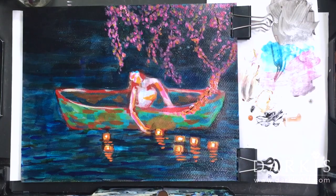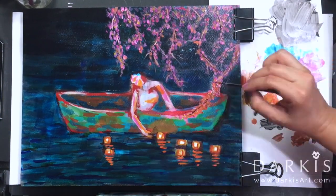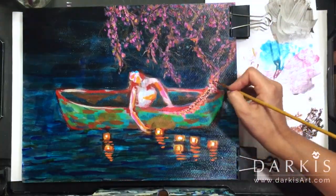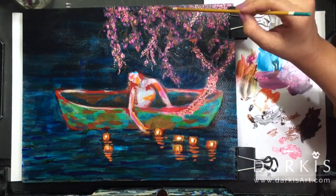Here I'm using Ivory Black and Brown to make the branches. For the water I used the transparent Phthalo Blue from Golden. And for the cherry blossoms I used Titanium White and Magenta.